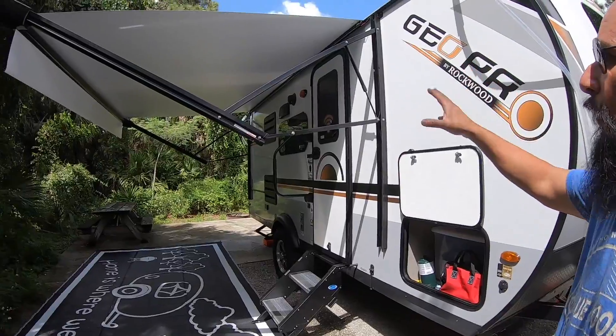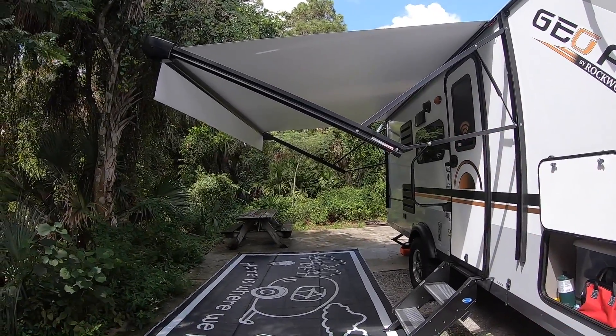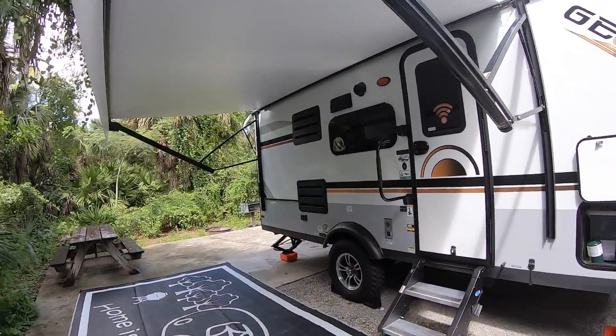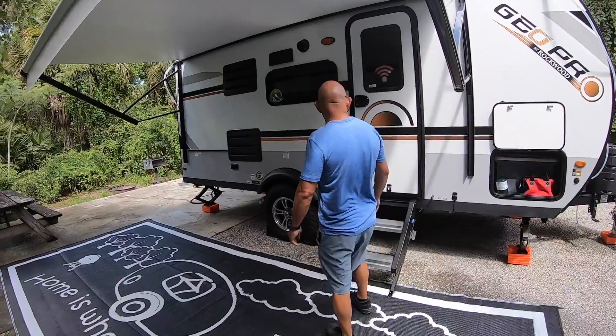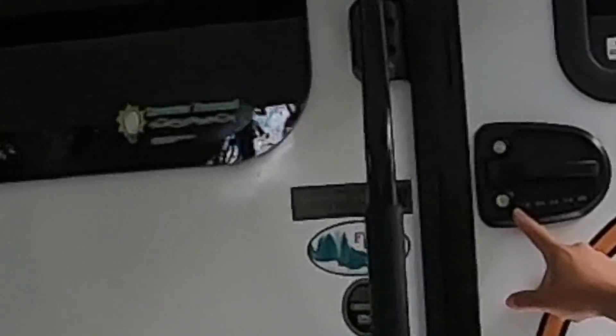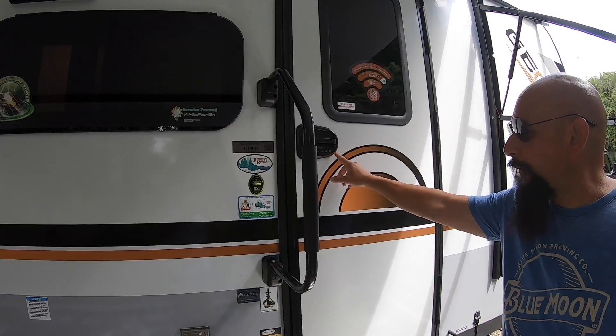It has a 13-foot wide, 8-feet-out awning on it. It has key entry — keyless entry with memory.